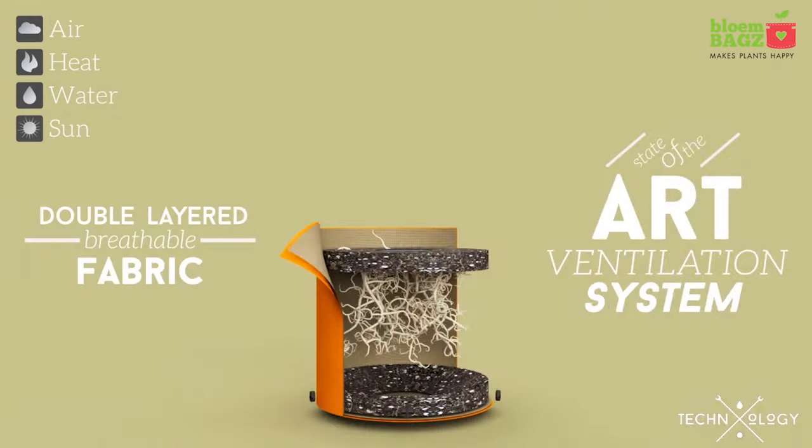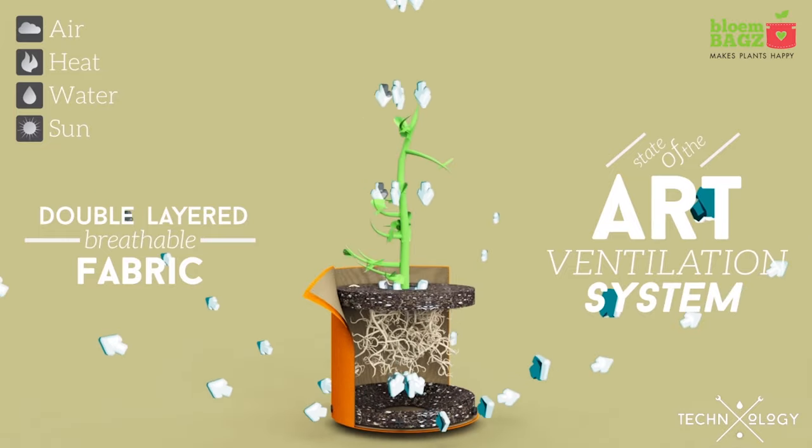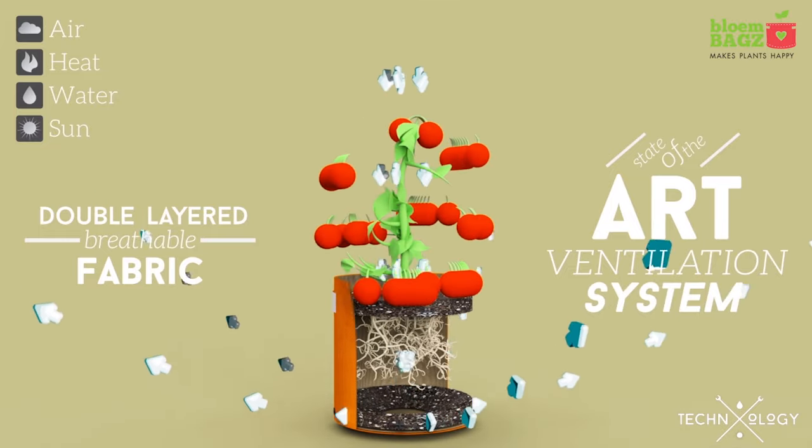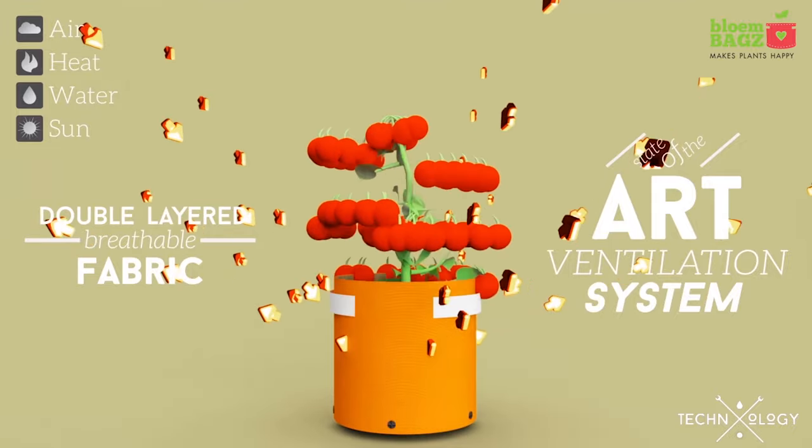Our mesh grommets at the base ensure you always get proper drainage and make sure you never overwater your plant. The bags are UV protected so they won't fade or break down in the sun.